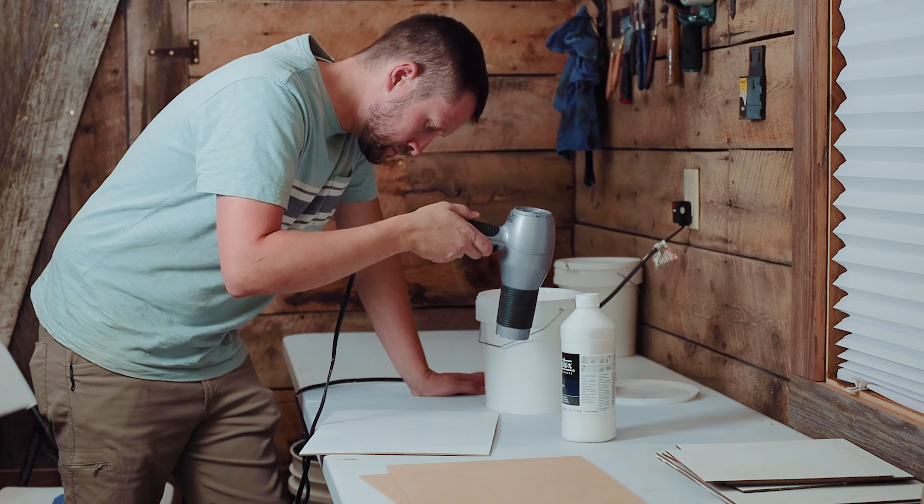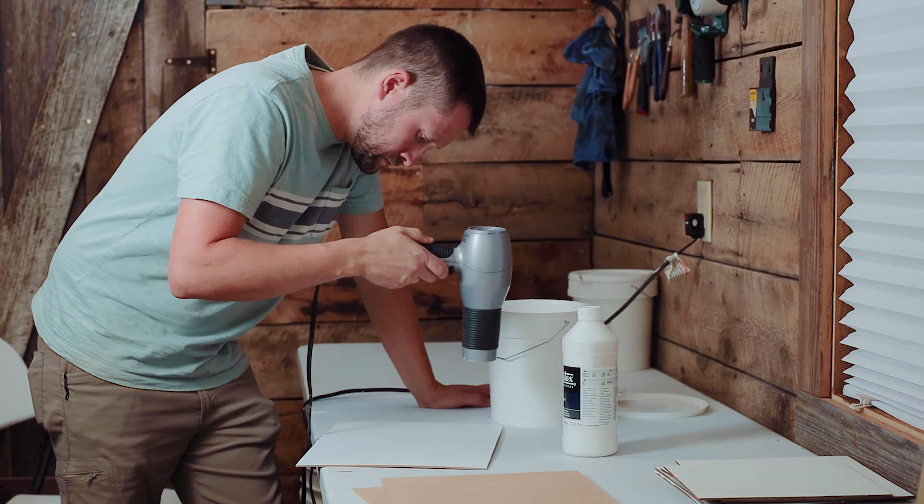If you decide to use a heat gun as opposed to a hairdryer, be extremely careful that you don't get too close to the surface of the gesso and heat it up too much, because it can actually burn the gesso and make it bubble up — and then you have to touch up and spend more of your valuable time fixing it.